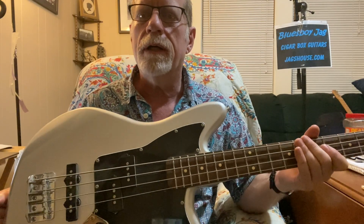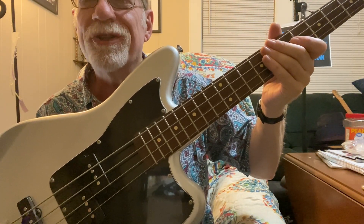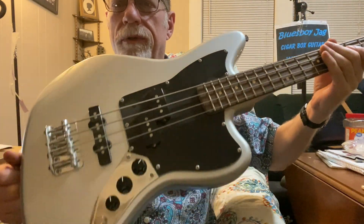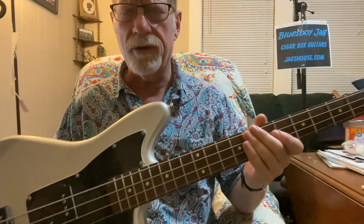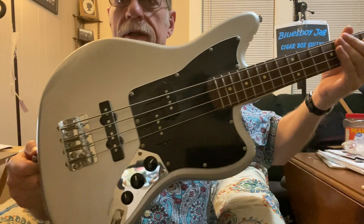There was a band playing and I looked at the bass and I was initially surprised at the tone. I thought, what kind of bass is he playing? That's a strange looking bass — it's short, so that's a short scale. It looks like a Fender, and it was the exact same colors as this one. It sounded amazing, and it looked amazing too. I really love this design.